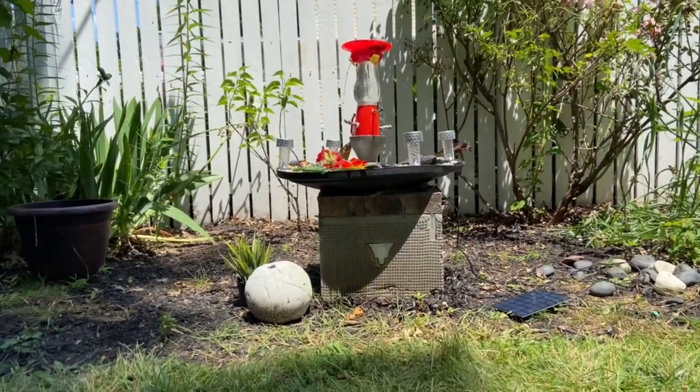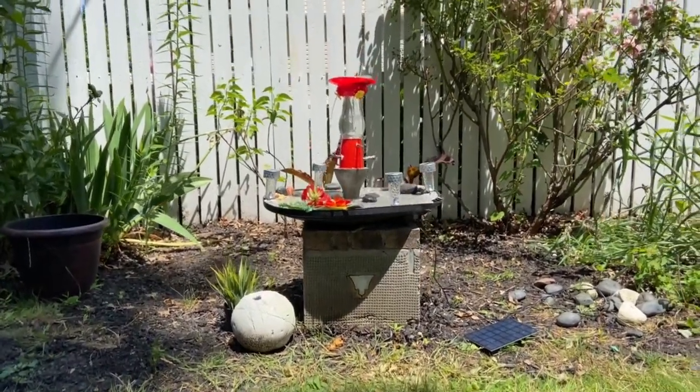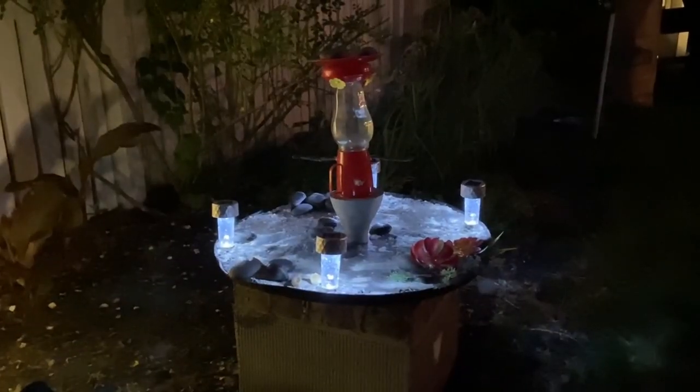Don't forget to watch my other bird bath videos from these links. Thank you for visiting. I will see you in the next one. Bye!